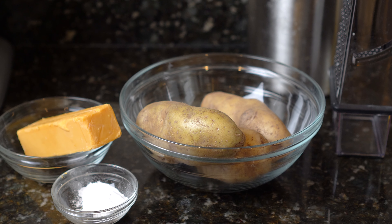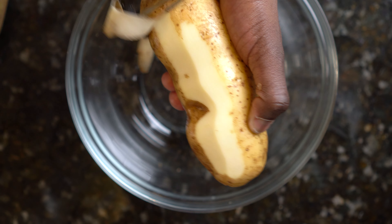Before we make the potatoes we have to prep our ingredients. For this recipe we're using three russet potatoes, 10 ounces, and four strips of thick bacon.